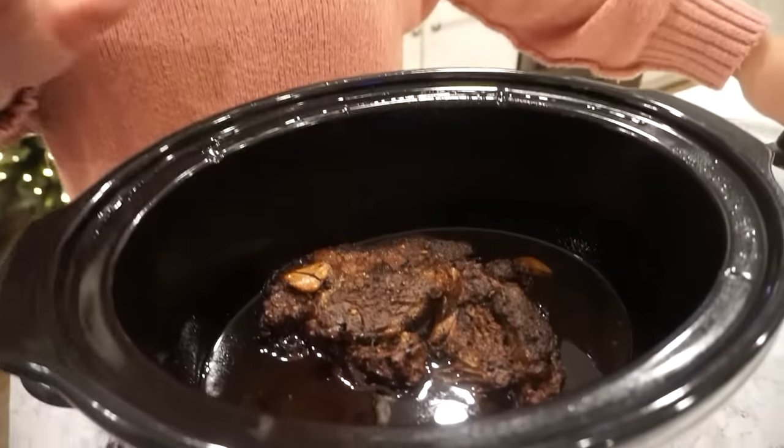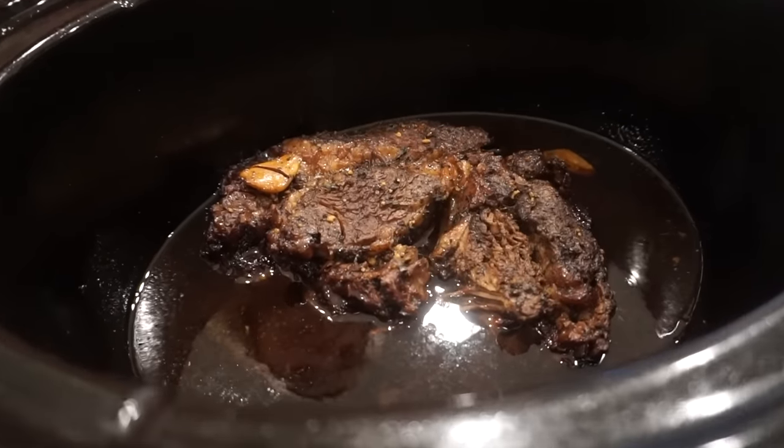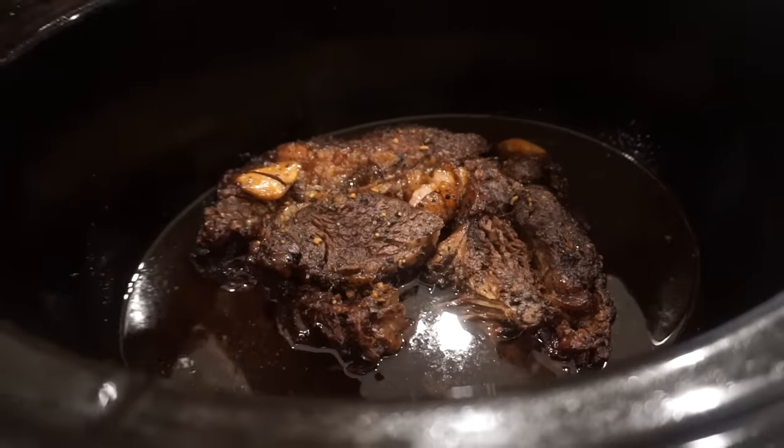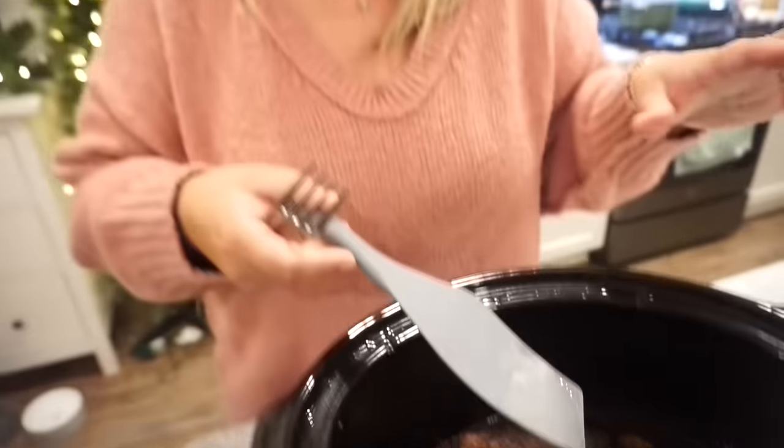At long last I have waited all day for this. When I tell you it is just like the most tender thing you have ever seen — it is wild how tender it is. The way this has made our house smell is just incredible. I have some egg noodles boiling. Please look at this roast — it looks insane. I will say throughout the day I basted it a little bit, just kept adding a little more juices. I kept taking little spoonfuls of juice and putting it back on top to keep it really nice and moist.